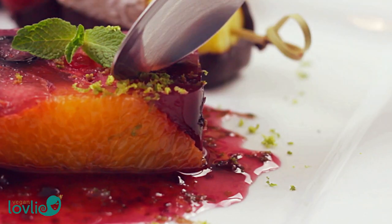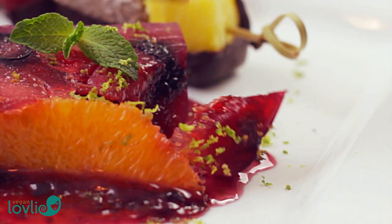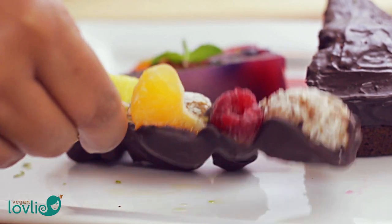I find that desserts always look fancier when there is more than one thing on the plate for you to set your eyes on and then decide which one to take a bite of first. I hope you've enjoyed this video, and you can always find the text version of the recipes on our website, www.veganlovely.com. Stay tuned for more holiday recipes.